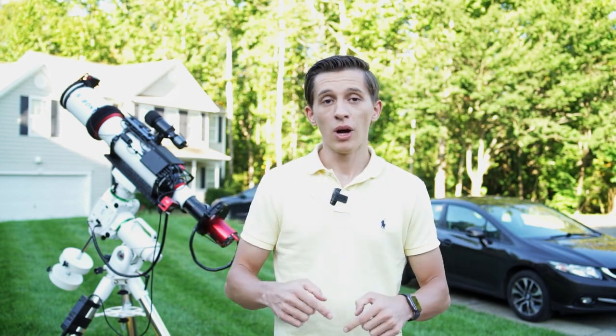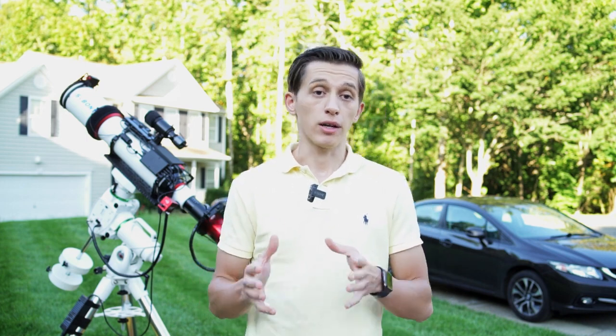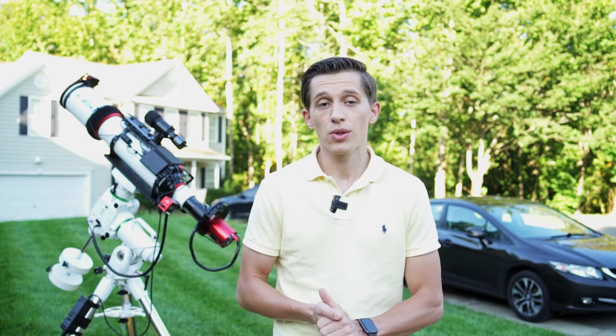Let me know what you think about these images in the comment section down below. I have also uploaded all these pictures to my page on AstroBeans, so if you want to take a closer look and check these images out at the original size, you can do that by following the link in the description to the video.